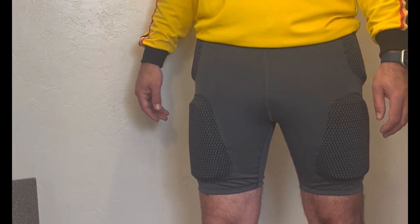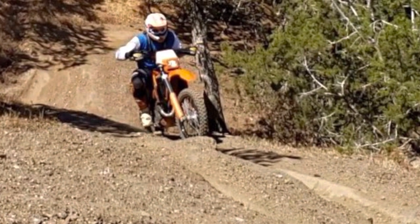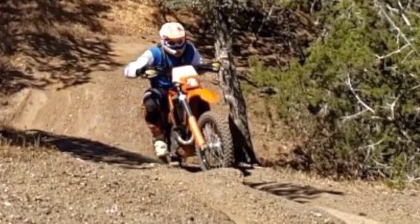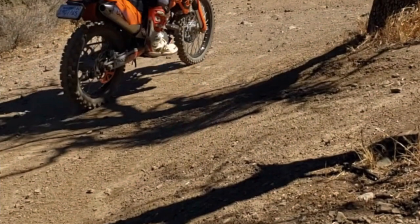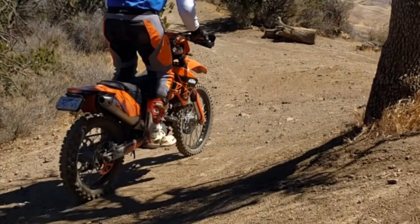So that's my review of the Forcefield Action Pro Armored Shorts. Don't forget to like and subscribe for more content from the Second Half of Life for your outdoor adventures and getting-old advice. Take good care.